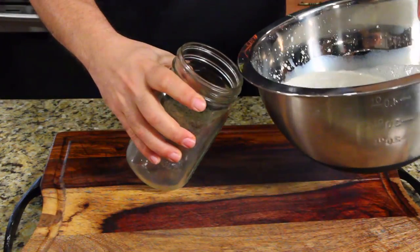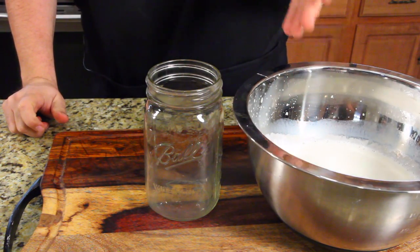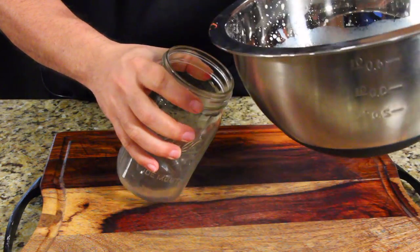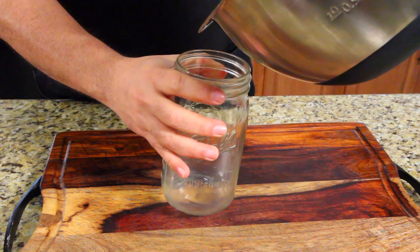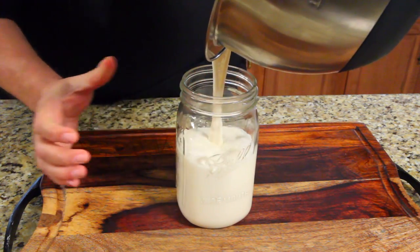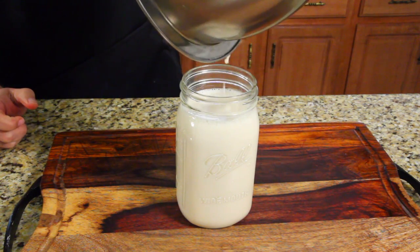All right, let's pour this in a jar. You know what? The simplest steps, and I'm going to screw this up — I just feel it. So let's just pour it in a jar. Here we go. Nice, came out nice. That made a lot.